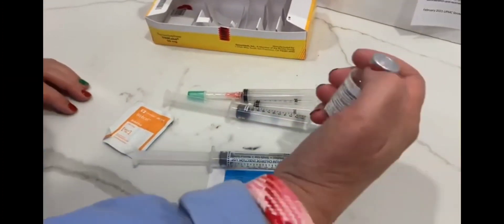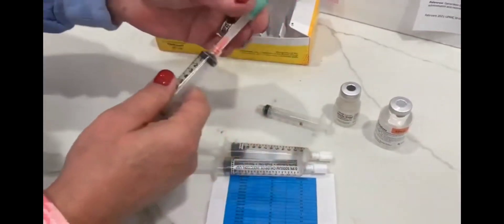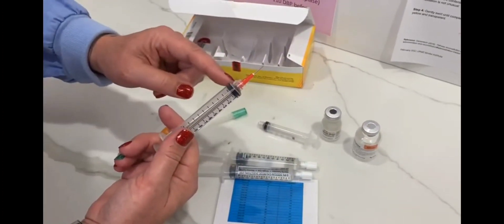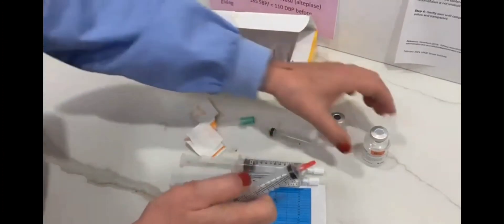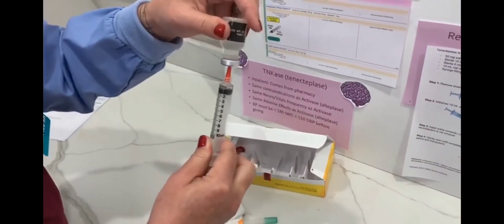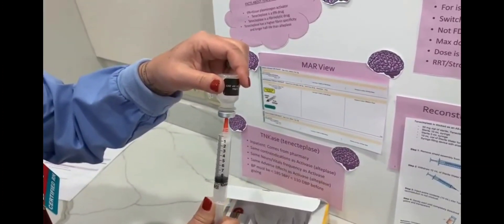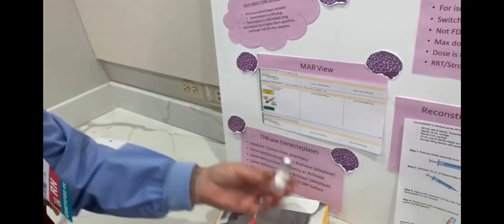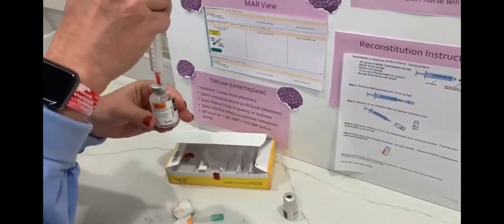So you would pop off the tops of these, take your 10 cc syringe — this is what it looks like, it's a short little blunt. Wipe off your tops, draw up your 10 cc's of sterile water, and inject it into your tenecteplase — this powder is in here.